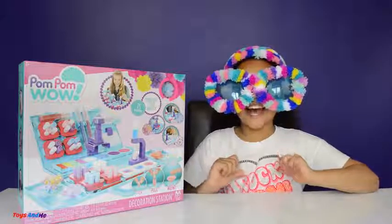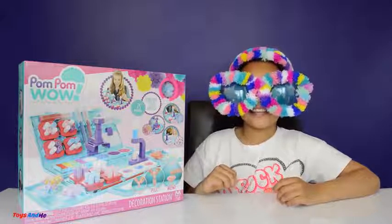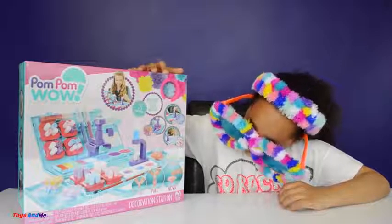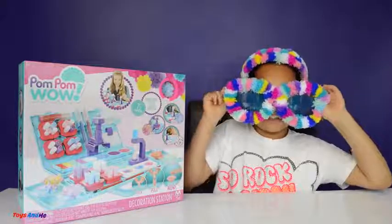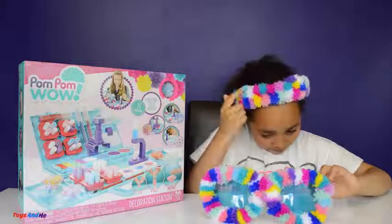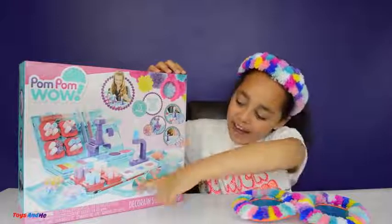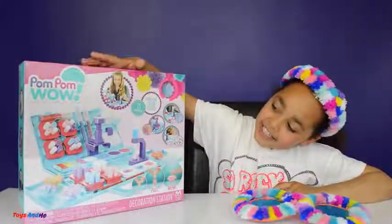Hi everyone, Tian here and today I'm super excited because Character Options has sent me this Pom-Pom Wow decoration station. I've also made some Pom-Pom Wow glasses and a Pom-Pom Wow hairband. These pom-poms are really fluffy and I really like them. These are pom-pom pallets and it's for ages 6 plus.